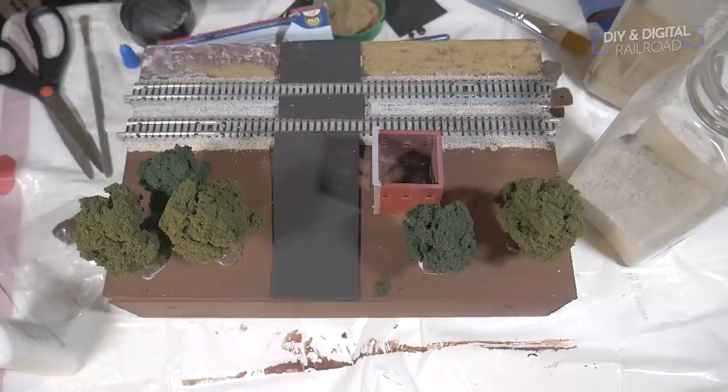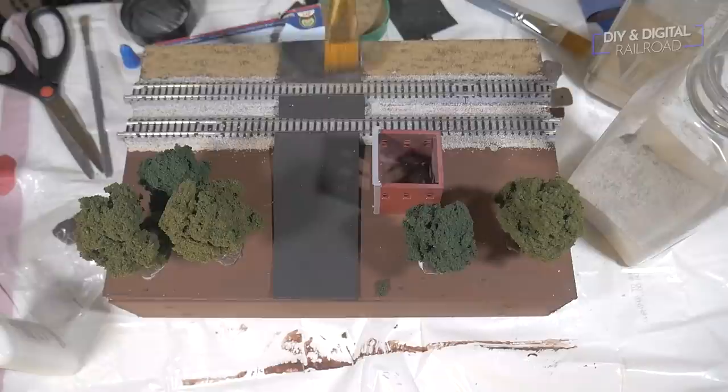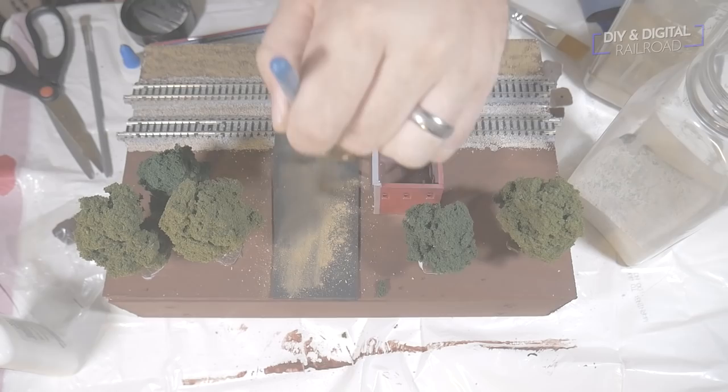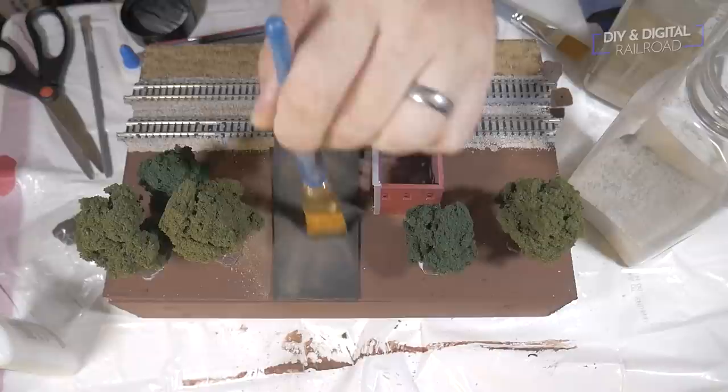One thing I love about Scenic Express dirt is that it's a great weathering tool as well. This is a very simple way to give some age to these foam sheet roads. I just take some Scenic Express dirt, sprinkle it across, and then take a brush and brush it in the direction of traffic so that it looks like traffic's been driving and kicking up dirt, making the road look pretty worn out. I'm not going to line this road because it's an old country road, so this really helps age it out and give it a little bit of detail.